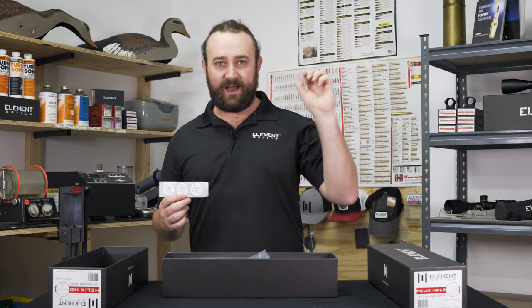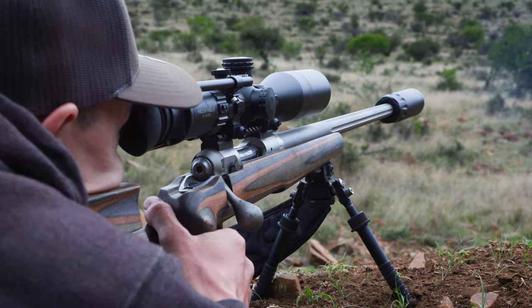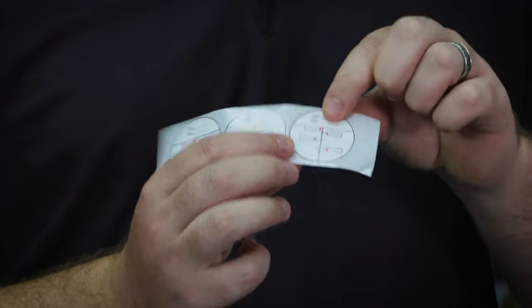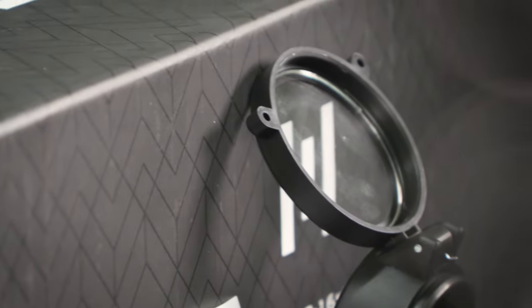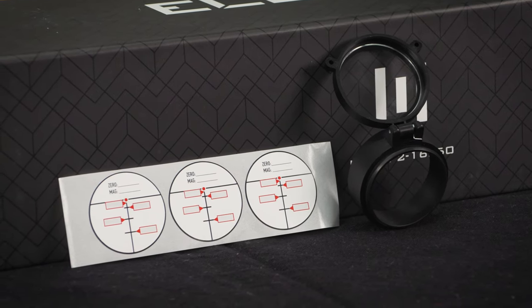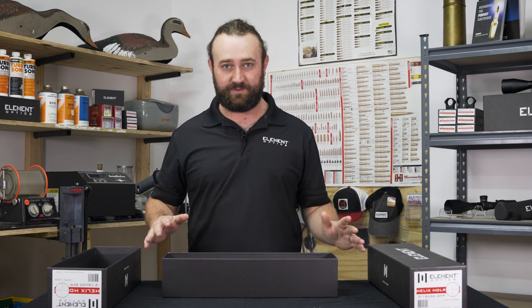BDC reticles are intended to make life much easier by giving you hold points for specific distances — 200, 300, 400 yards or meters — but they're never going to be 100% perfect, especially at extended ranges. Every single cartridge, every single bullet, every single atmospheric condition can give you slightly different results. So the idea behind these stickers is that you can fill in your exact drop data for your exact rifle and stick this on the inside of your flip cap or on the side of your rangefinder. Range, hold, and shoot — we're trying to keep it simple.